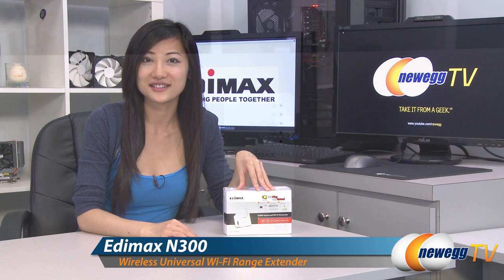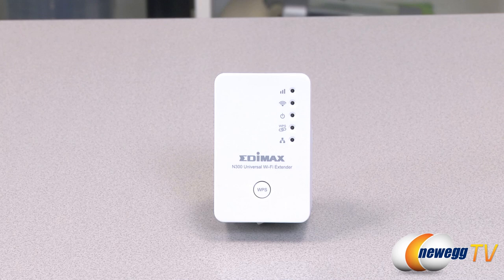Hey guys, Joanne here with Newegg TV. I'm here to do a product tour on this Edimax N300 universal Wi-Fi extender. This Edimax N300 11N universal Wi-Fi extender will double the signal coverage of your Wi-Fi network so you can enjoy high-speed, lag-free online gaming.